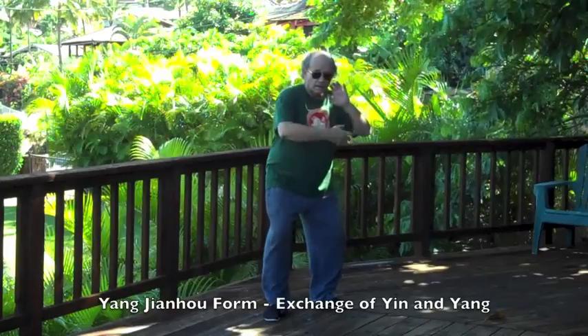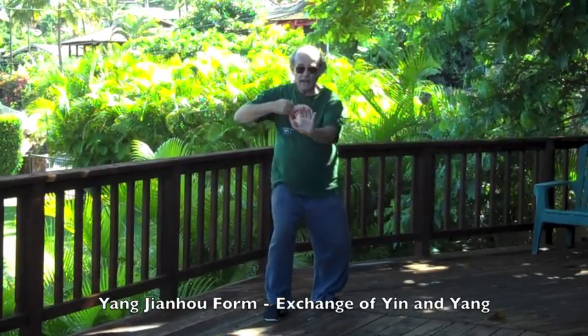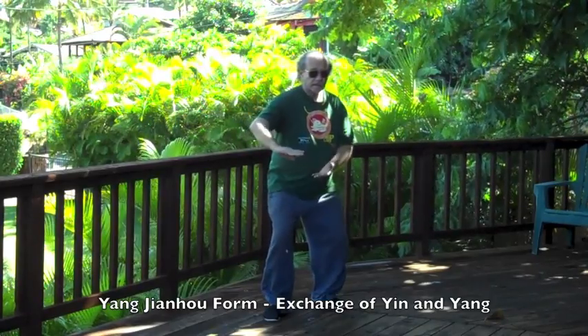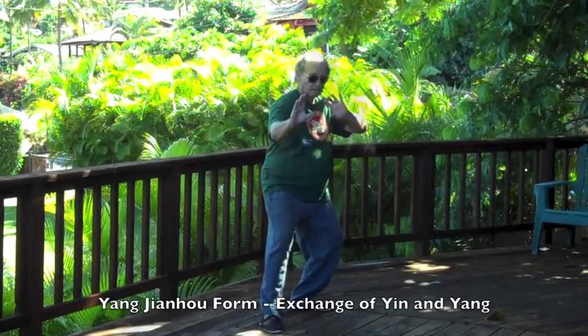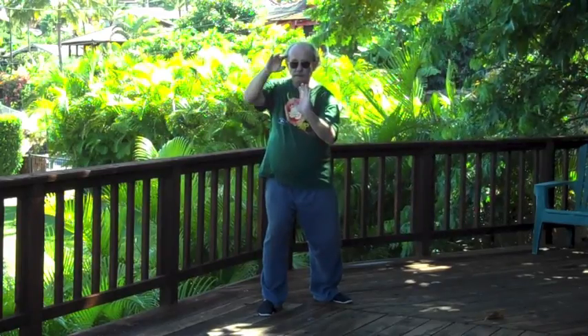The same thing can become in the Jian Hou form. Here, the separation, the gathering, expanding, are clearly separated. Here's the Jian Hou again, even slower so that you can see the gathering.